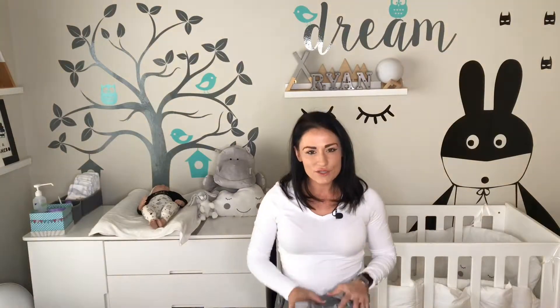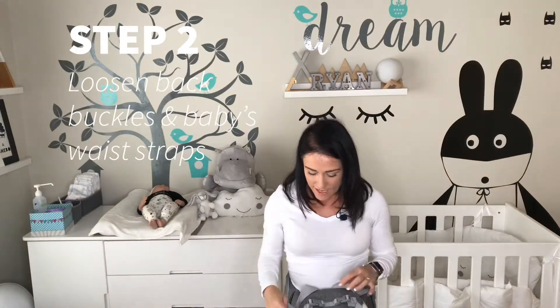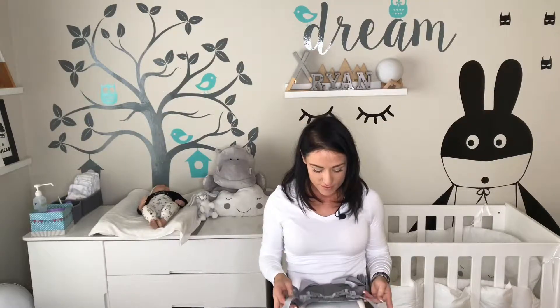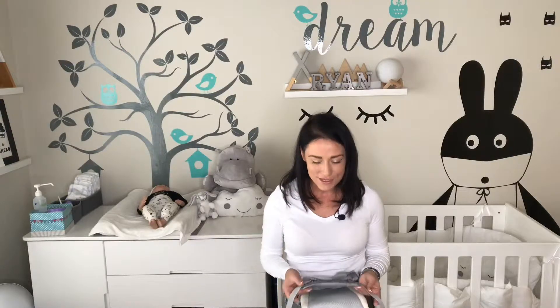Then you're just going to check that all your buckles and straps are loose on either side. Loosen your two back straps like this and simply click them out. You're also going to check that your baby's waist straps are loose. Remember it's not a belt for your baby so it doesn't need to be completely tight around their waist — it is just a safety precaution so that your baby can't fall out should you stumble and fall while carrying them. They can't fall out on either side.